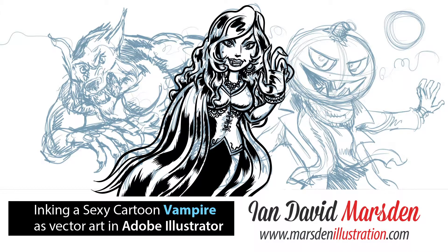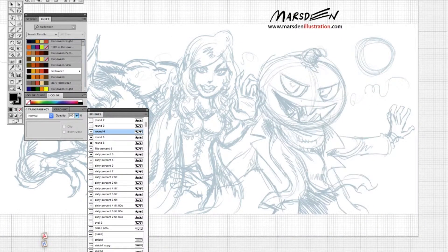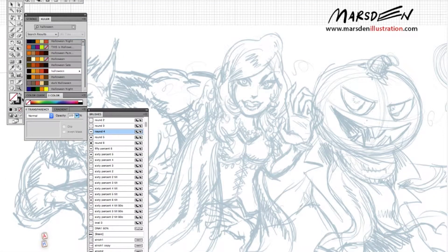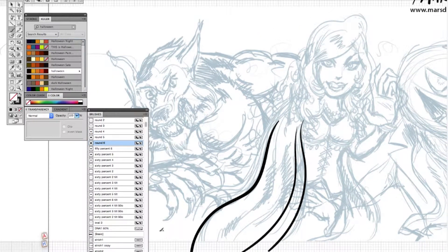Hello and welcome to another tutorial video by Ian David Marsden — and that's me, Ian David Marsden. You can see more of my artwork on my website at MarsdenIllustration.com, and I'm also on Facebook. If you look for Ian David Marsden, you'll find me, and if you like my page, that would make me extremely happy.